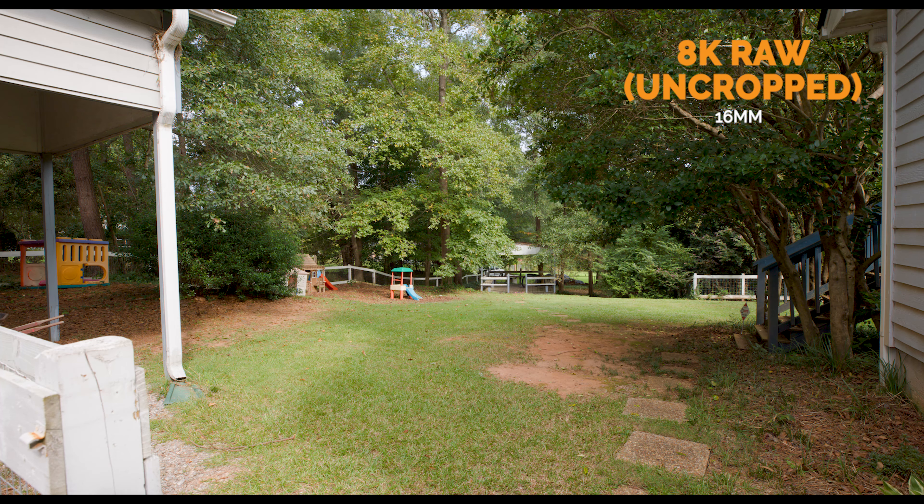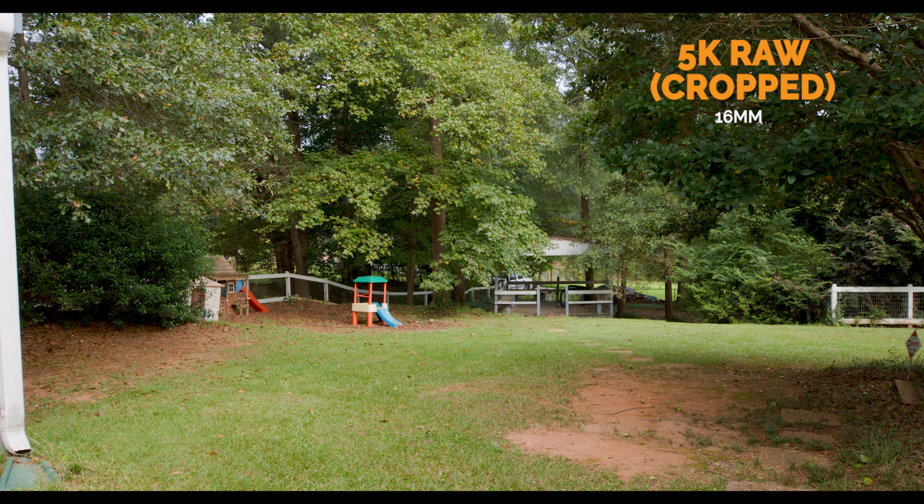One thing to know about shooting in 5K is that you will have a crop factor. There's a clear difference between an 8K full-frame image and the narrower field of view in 5K — you do lose a fair bit of field of view, as expected. But if you have wide lenses and can make up that difference, the RAW ability for certain scenes may outweigh the downside of the crop.